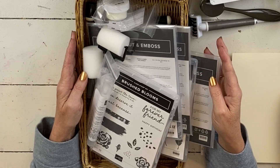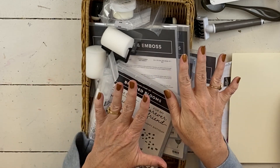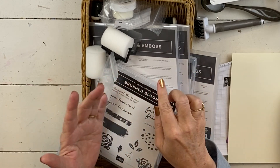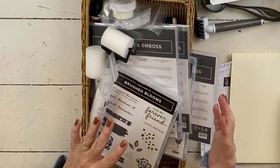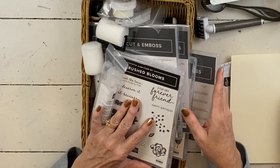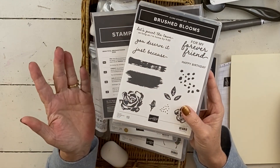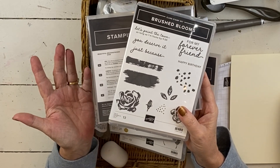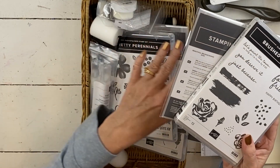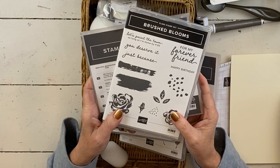Depending on which kits you pick, you'll get just the PDF and videos, or just the card supplies like cardstock, ribbon, and embellishments for the 12 projects. You can also pick one bundle or go for the full retreat, which includes three bundles. There will be 12 projects plus three alternate projects where I do the same project substituting one of the other sets, just to show you how to switch up your materials.